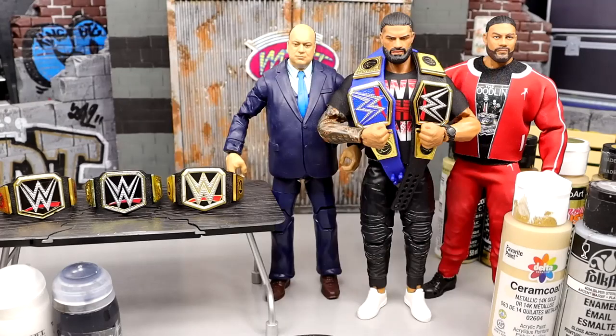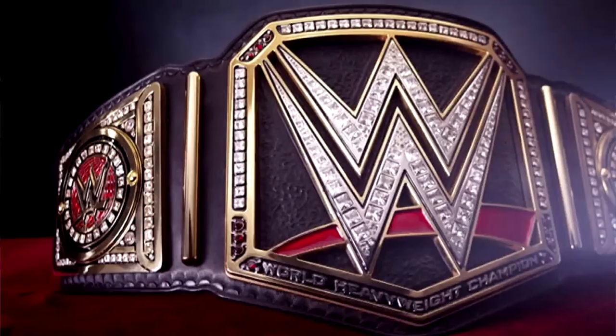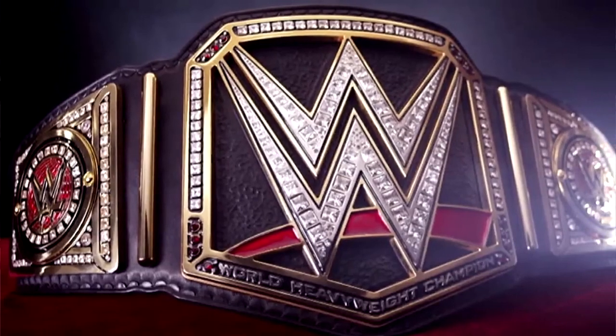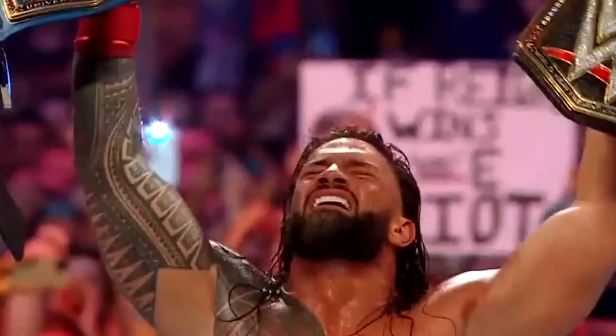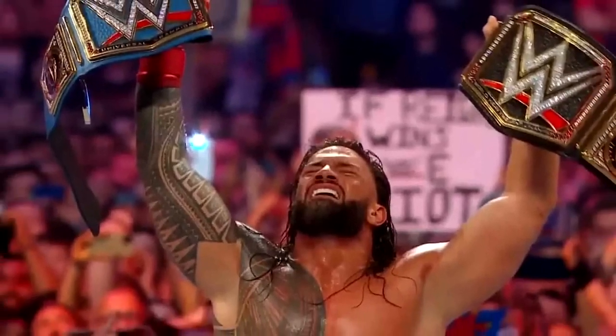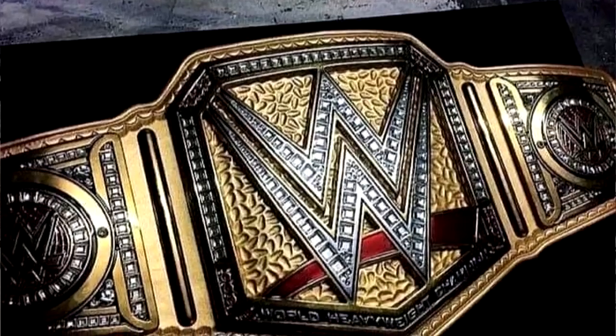I don't know which one I like more. If you want my reaction to the championship itself, the 2014 version of the WWE Championship was awesome. I think it's a great placeholder of a championship — pretty much the ideal championship. It represents that new era. You got the block logo, the main plate design, the side plates. It's a perfect WWE Championship, especially in this modern era.